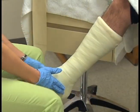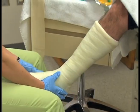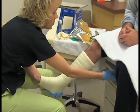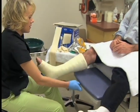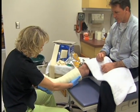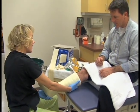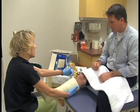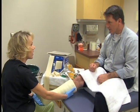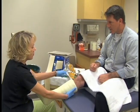Here are the patient care instructions that should be given before they leave the doctor's office: Wait one hour before putting weight on the cast. Keep the extremity elevated for 24 to 48 hours. Do not damage the cast or get it wet. Do not put anything into the cast, such as a coat hanger or powder, to scratch an itch or other sensations.